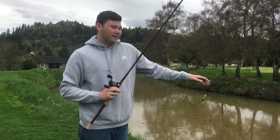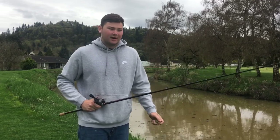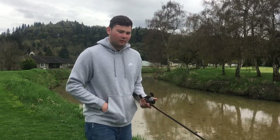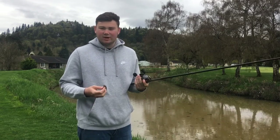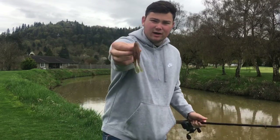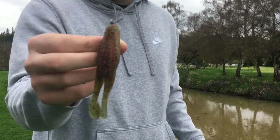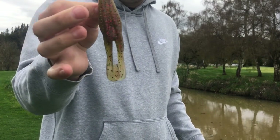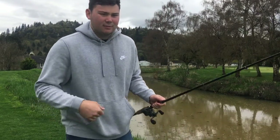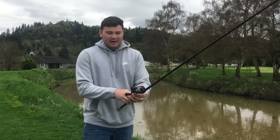Welcome back. Today I'm going to be talking about toads — fishing toads or buzzing frogs as people like to call them, but I call them toads. What they are is a soft plastic frog. This one here is a Zoom Horny Toad, one of my favorites. They're a soft plastic frog with buzzing feet, most of the time.